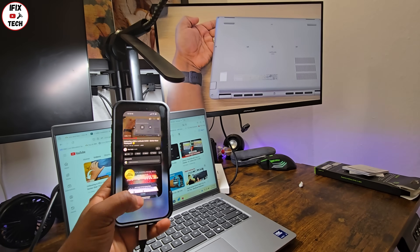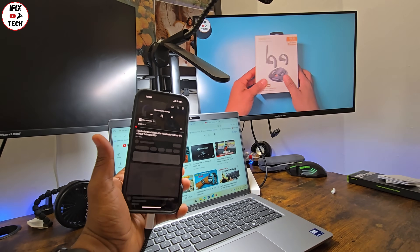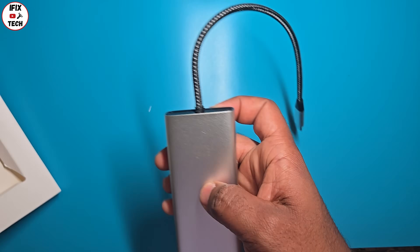Something I love about this one is that you don't have to connect an extra power source to make it work. I have other docking stations like this that require extra power, so I do like this little guy.